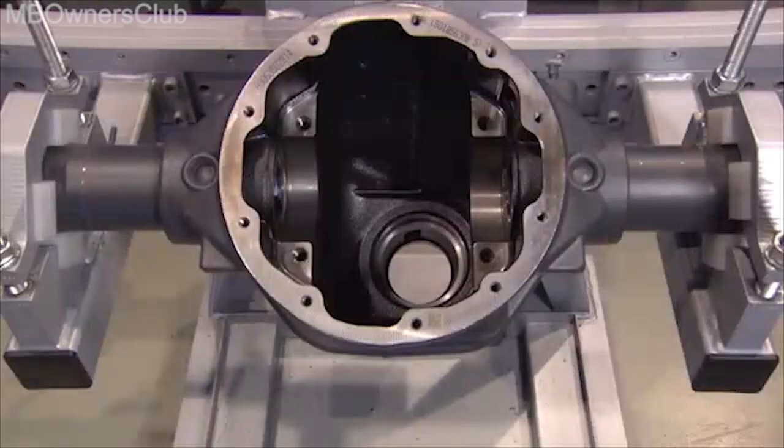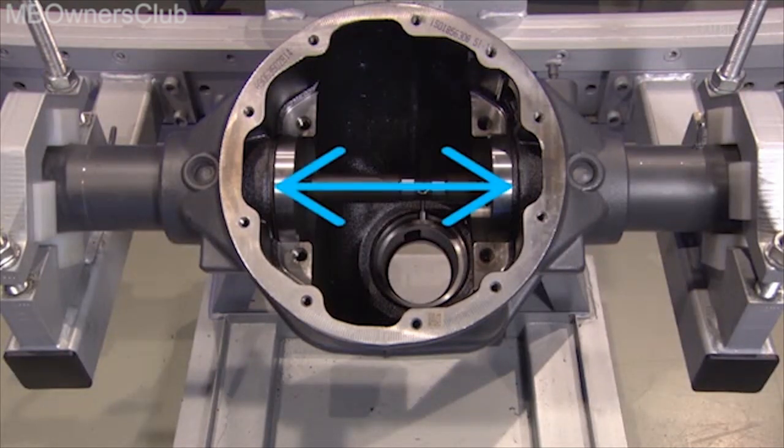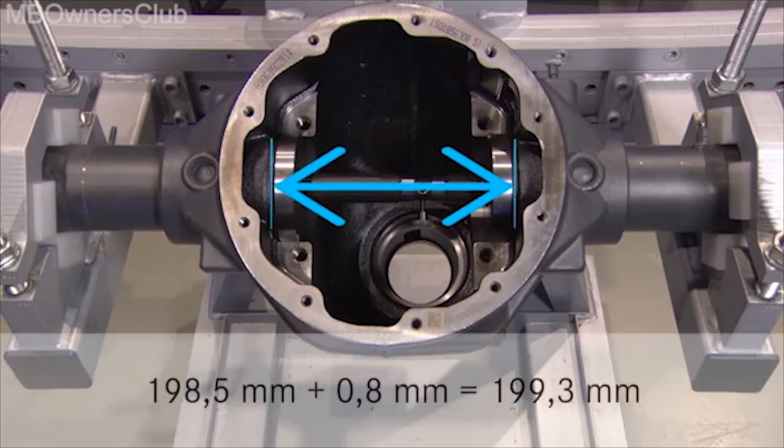Important: the internal dimension of the axle housing is calculated by adding the special tool measurement and the gap. The special tool is 198.5 millimeters, because this is the value for the large crown wheel with a diameter of 245 millimeters. Add the gap dimension of 0.8 millimeters. This provides an internal dimension of 199.3 millimeters.